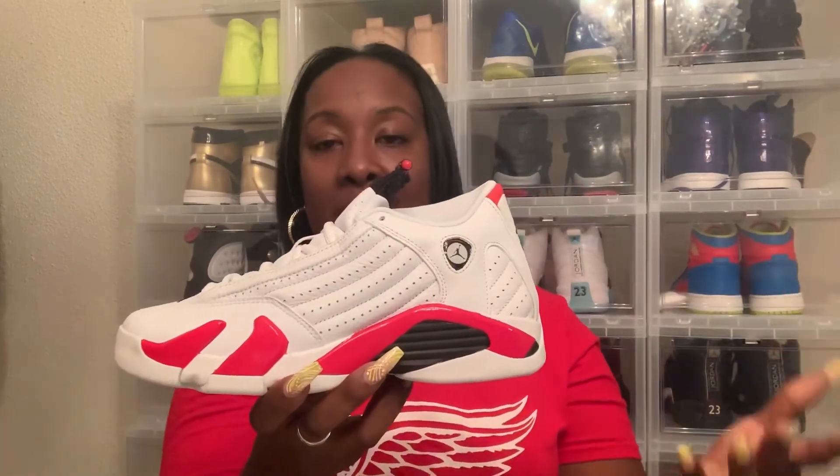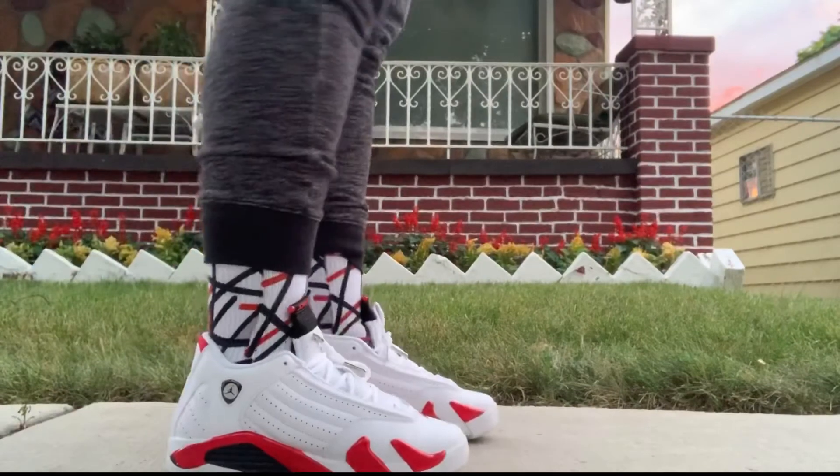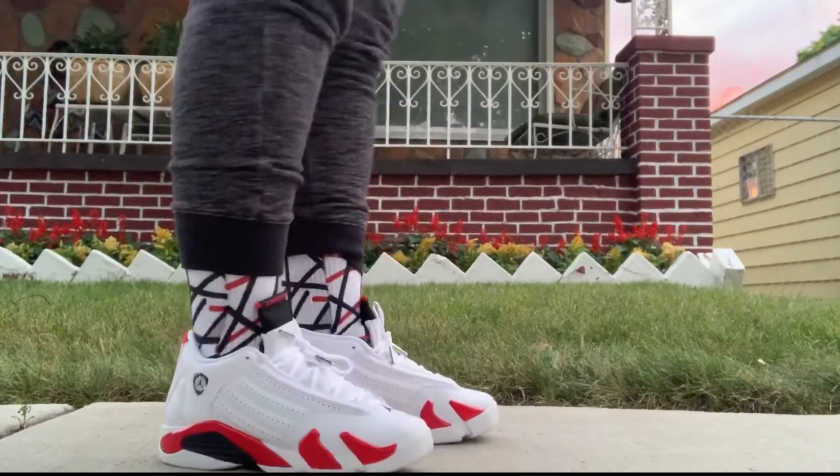I just kept hearing 14, 14, 14, so y'all just let me know what y'all think about this shoe. Y'all gotta get the info, let me know if you want to get them. Go ahead and check out the socials.